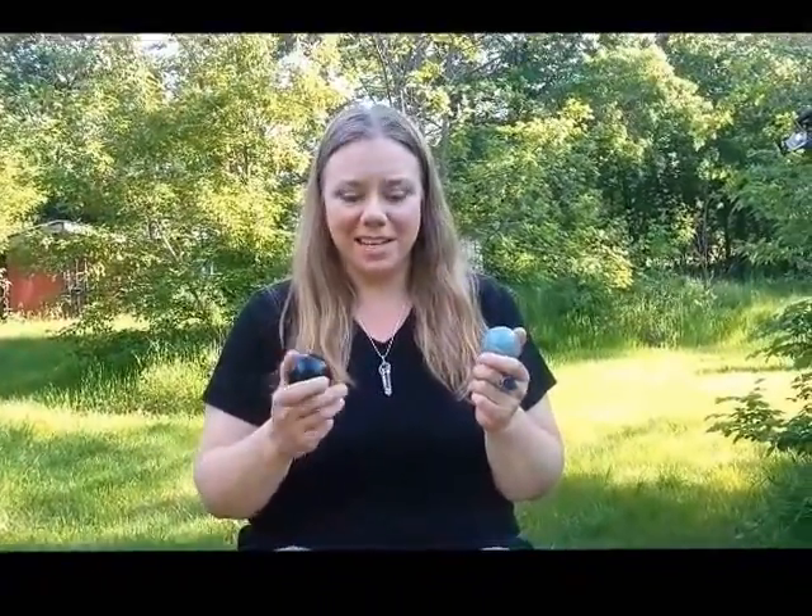Hey there everyone, it's Stephanie Arnold from Healing Crystals. Crystal spheres are one of my favorite shapes and I love to collect lots of different ones. They come in many different sizes, from little ones like marbles all the way up to ones this big and even much bigger than this. I brought a few outside to share with you today.